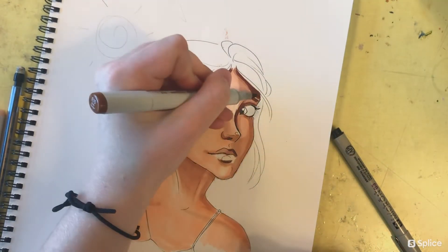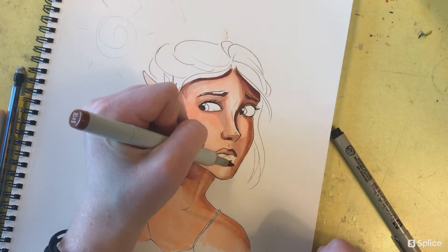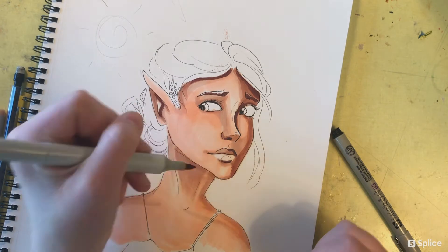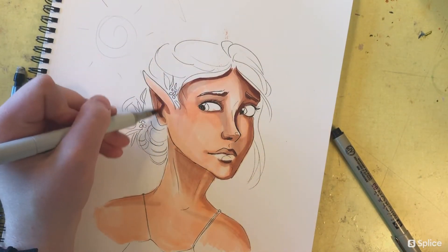At this point I still wasn't sure if I was going to do her hair brown or just leave it white. I ended up leaving it white, but if I had started coloring it, I would have begun with lighter colors to layer up the base.